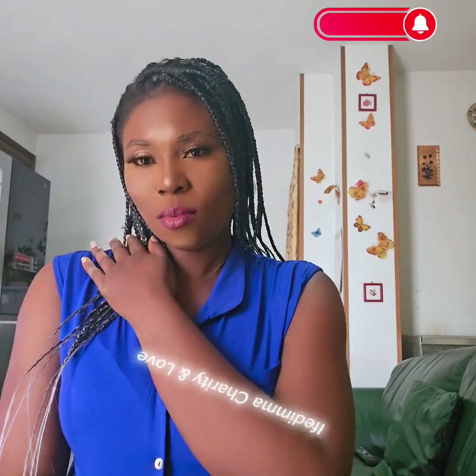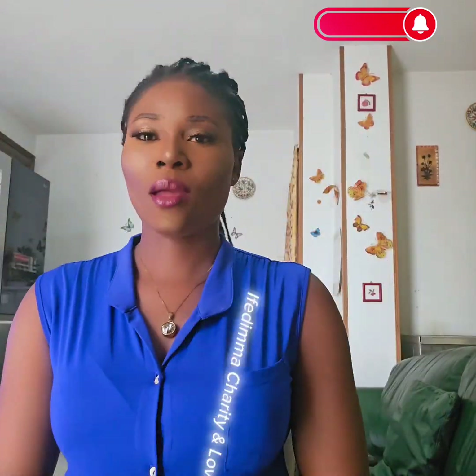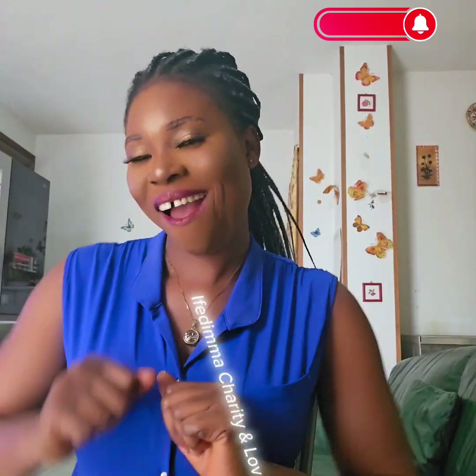Hi my wonderful family! Good morning, good afternoon, good evening, depending on where you are seeing this video from. How are you guys doing? In this video I want to show you guys how I achieved this look. Let's go into it.